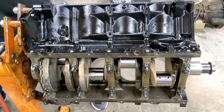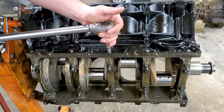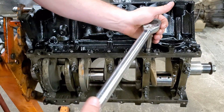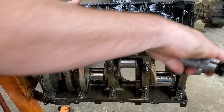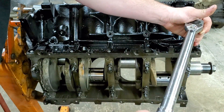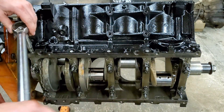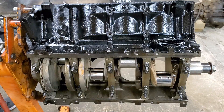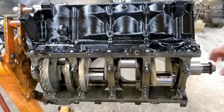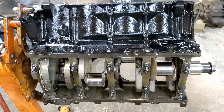Now we'll flip it over and repeat the same thing on the other side. Alright, got them in there — now we'll just go ahead and torque them down. There we go. And that would be the crank install — it's not hanging up on nothing. It smells nice.